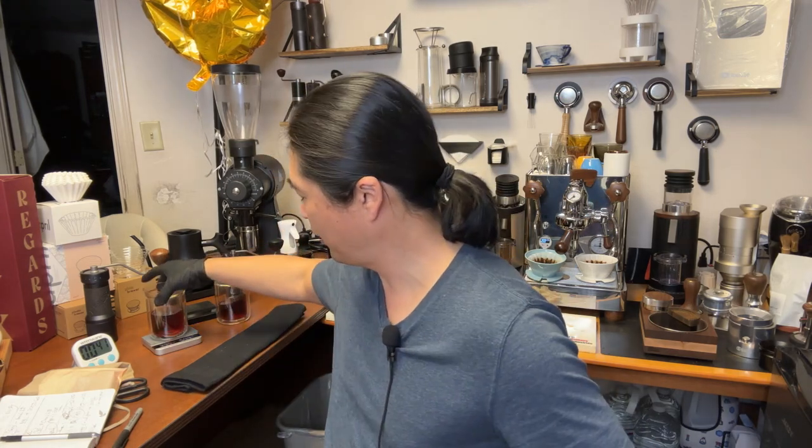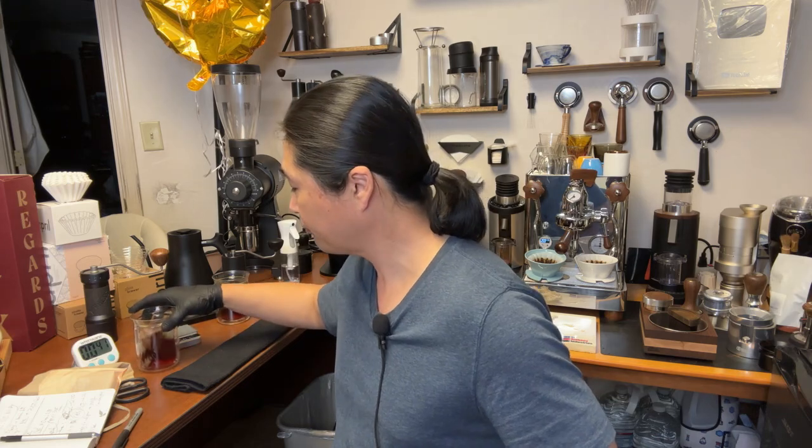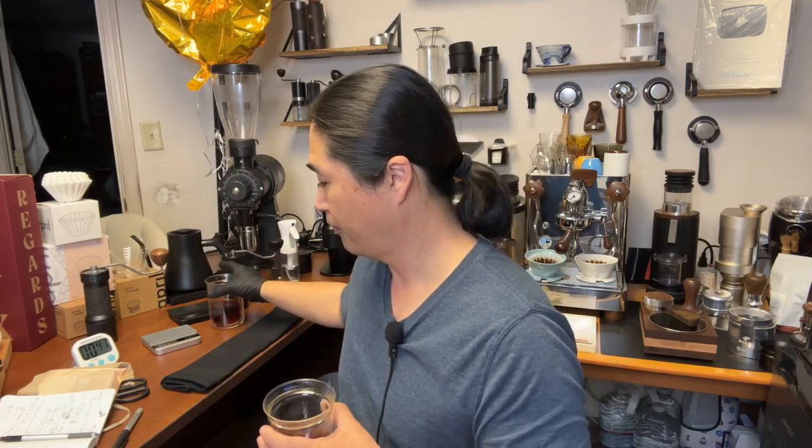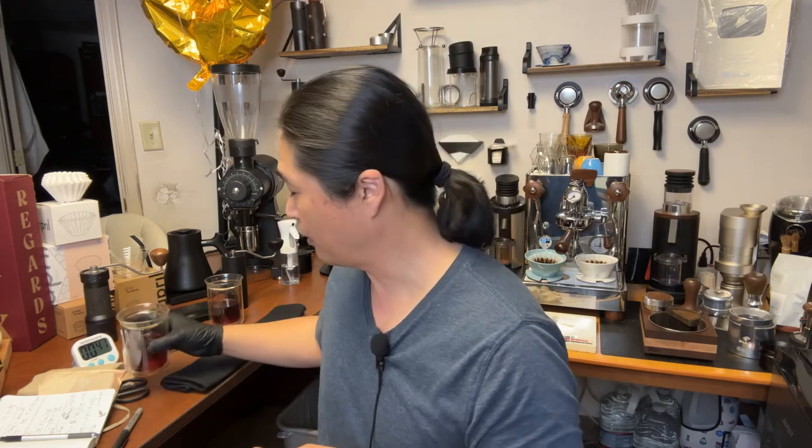Definitely tea. What else do I taste? Sweet. Kind of a honey finish. Keep in mind the coffee is hot right now — at every stage, hot, warm, and cold, you're going to taste different notes. Commandante was about two minutes, K+ was about 1:55 — very, very close brew times.